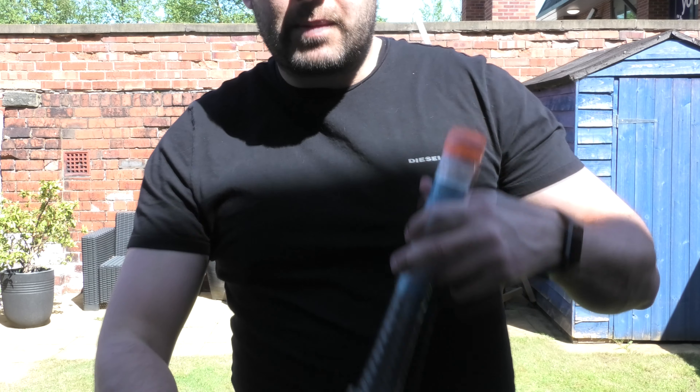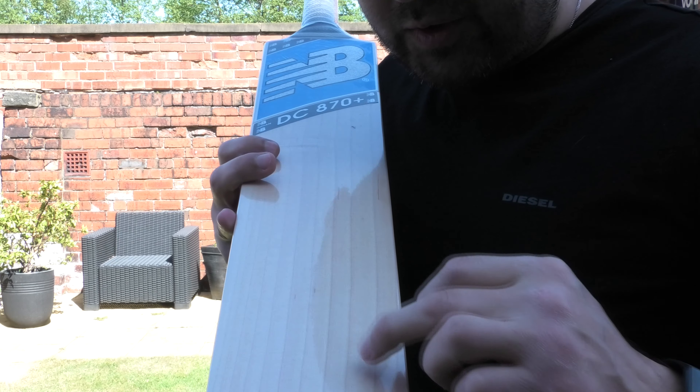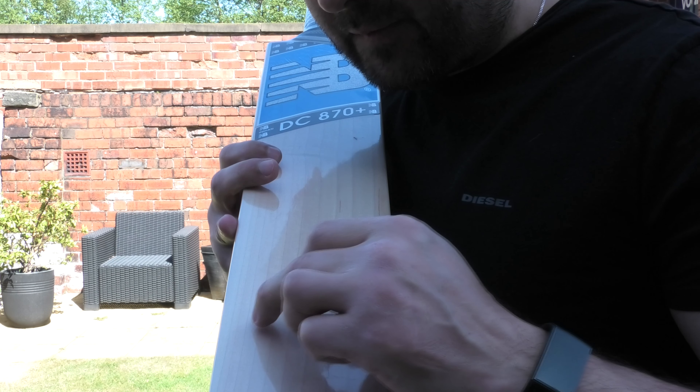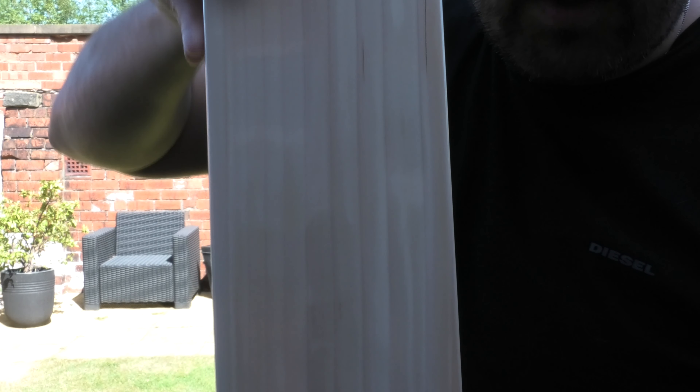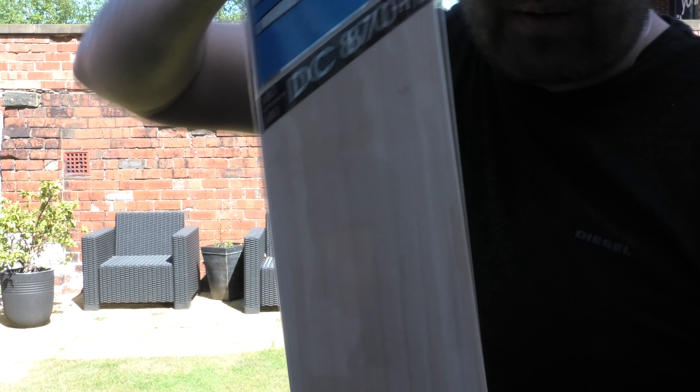We'll move on now to bat number 2. You've got some nice grains on this one — I count 11 grains. You've got a couple of tighter ones, but they're pretty good looking grains. Again, for a grade 2 it's a nice looking bat. You'd probably see a lot of grade 1 and grade 1 plus bats that don't have as many grains, or as nice looking grains, as this particular one.